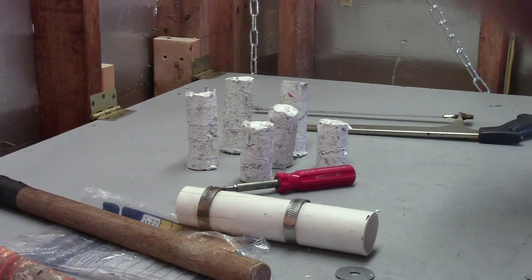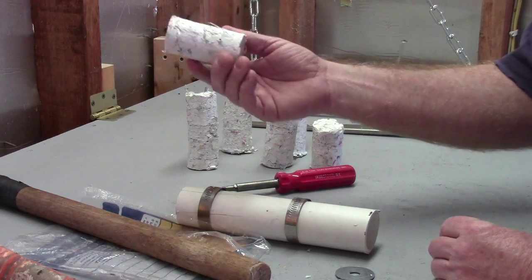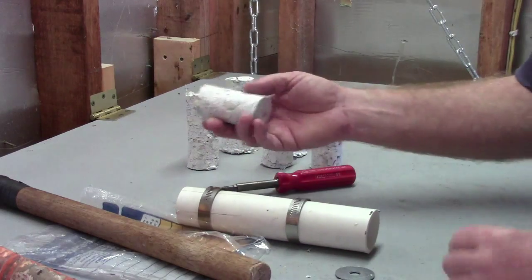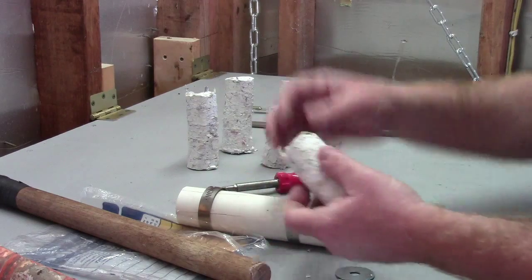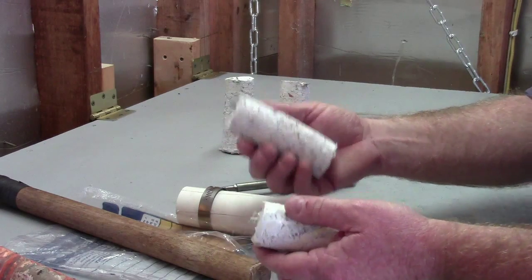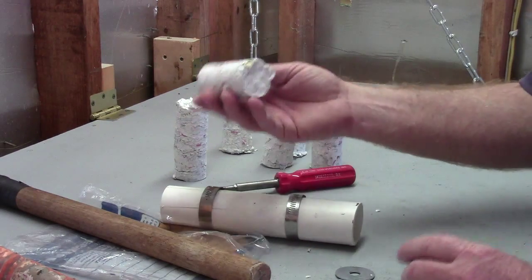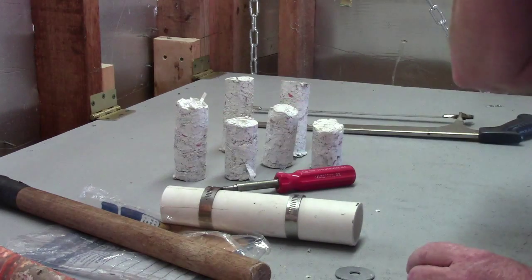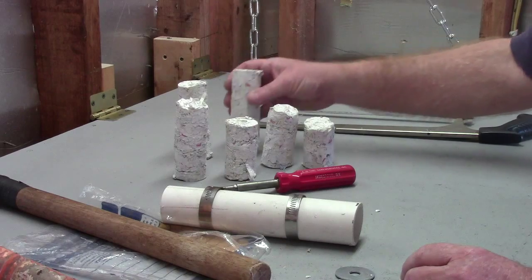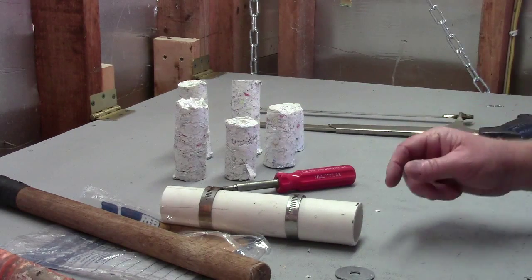I'm going to show you how to make biomass briquettes. These are good for starting fires in your fireplace or wood stove. Essentially they're made from shredded paper — newspaper is best, but junk mail works too, anything except glossy printed material. I put it through my paper shredder and when I get a bin full, I pour it in a five-gallon bucket about two-thirds full and add water.